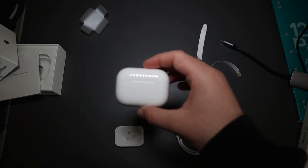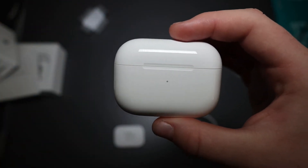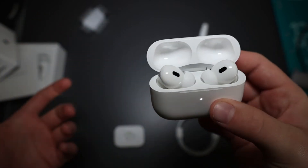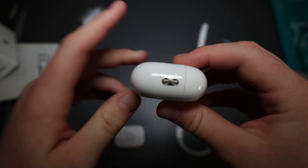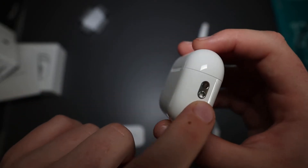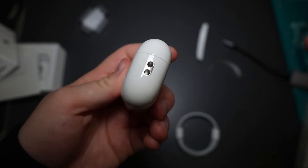First impressions — I feel like these are a lot bigger but they're just wider and not as tall as the AirPod Airs. Opening them up, there's a white light on the right side of the case. You also have a slot where you can put a lanyard, which could come in handy.